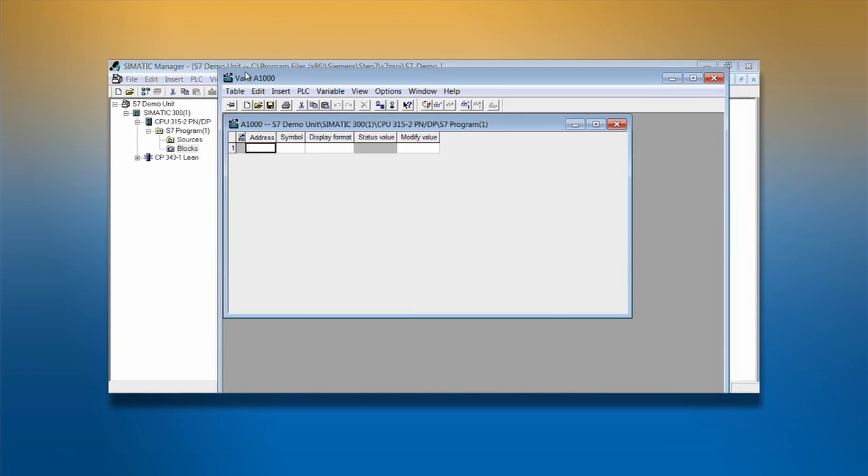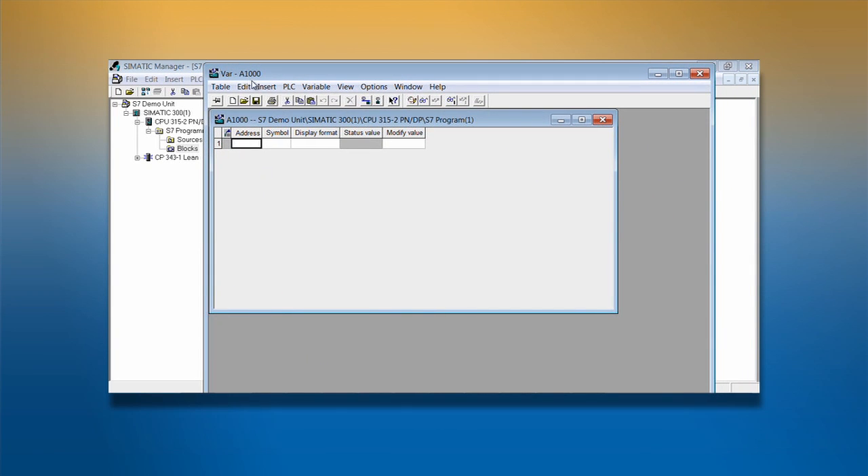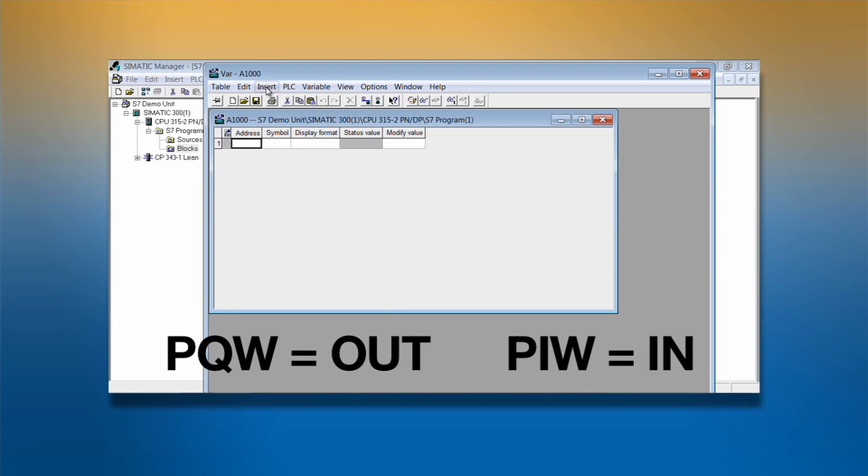There are two types of variables. PIW variables are inputs from a device in the network to the PLC, and PQW variables are outputs from the PLC to another device in the network. From the perspective of the PLC, it's PQW out, PIW in.